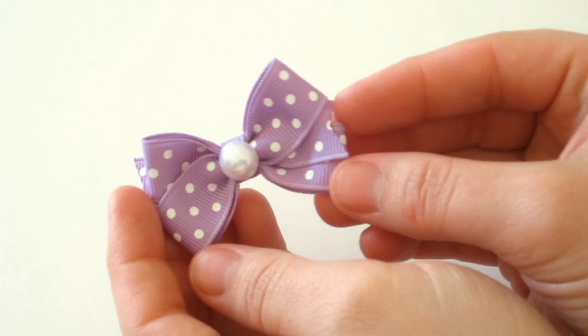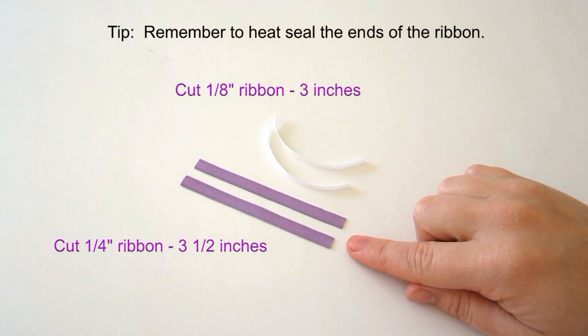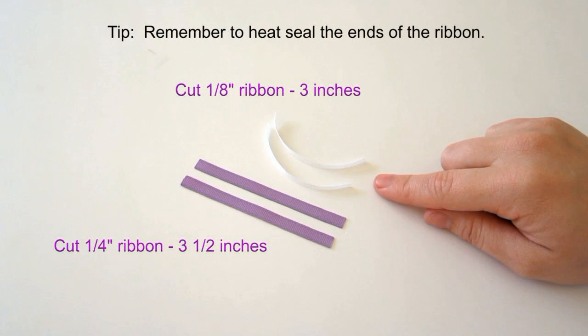Cut your quarter-inch ribbon to three and a half inches and cut two pieces, then cut your eighth-of-an-inch white ribbon to three inches.